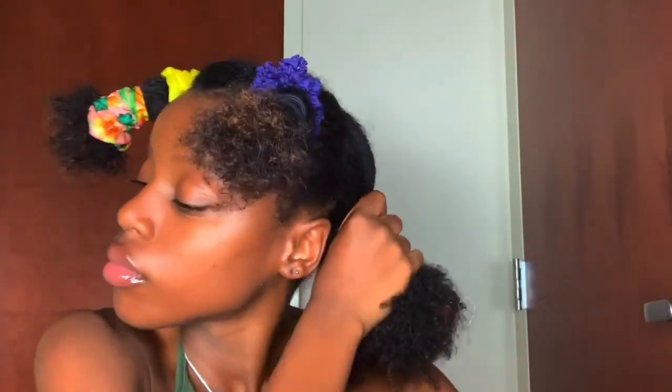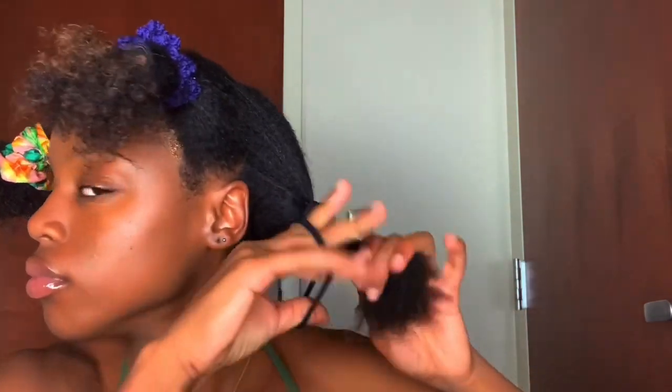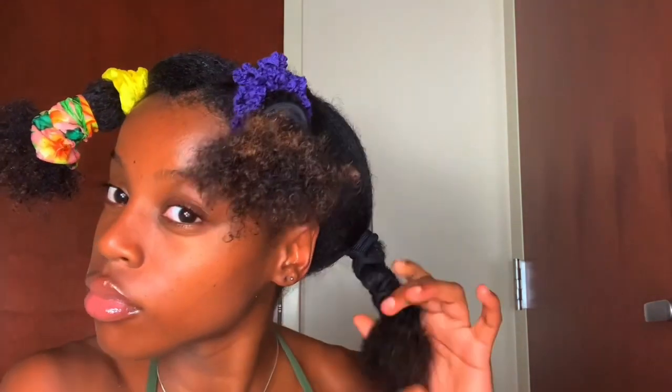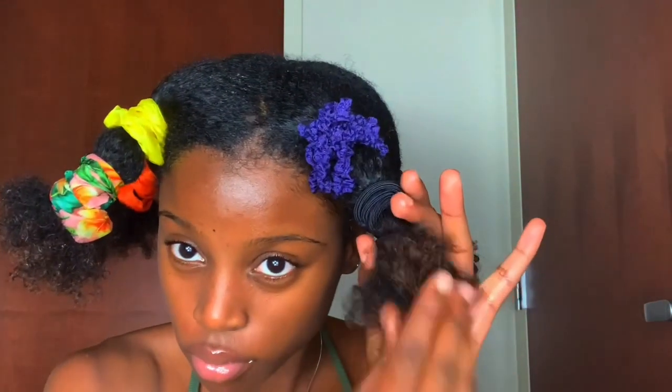And now we are on the last section. I actually could not find any more of my silk scrunchies, so I just used the ouchless headband scrunchie. It's better than the regular scrunchie because it's thicker, and I've had those for months and they have not broken yet — actually since last year. So I feel like every natural should have the silk scrunchies and the ouchless scrunchies, and I believe I got those from Target.